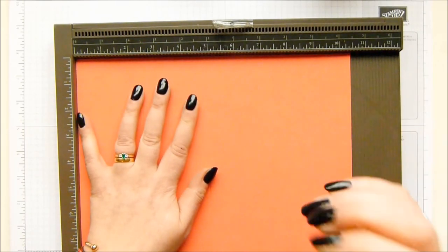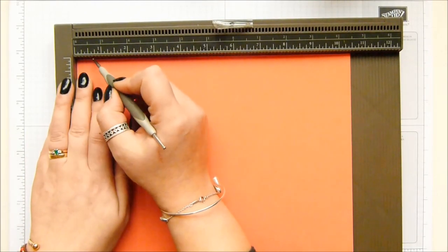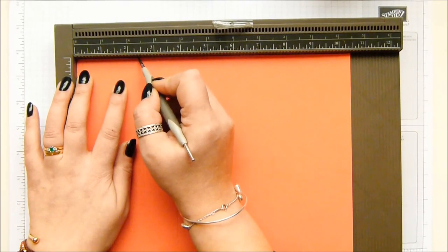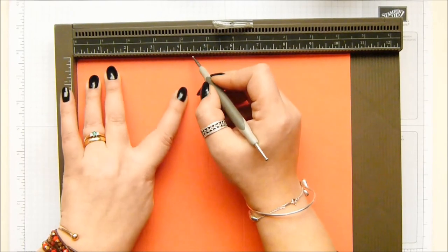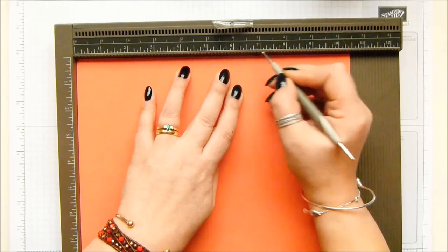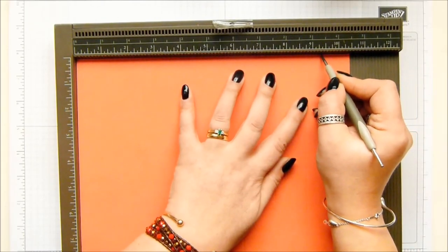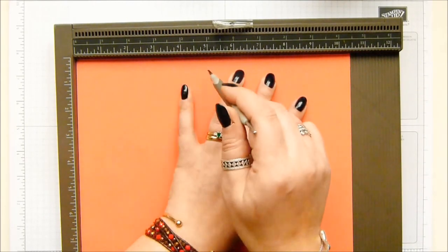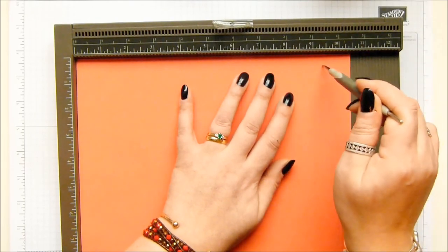Then you need to make some little marks just at the top: five eighths of an inch, one and seven eighths, three and an eighth, four and three eighths, five and five eighths, six and seven eighths, eight and one eighth, and nine and three eighths of an inch. Also easier in metric: one and a half, four and a half, seven and a half, 10 and a half, 13 and a half, 16 and a half, 19 and a half, and 22 and a half centimeters.